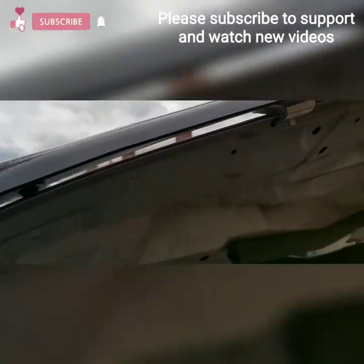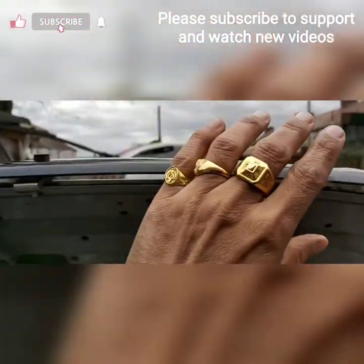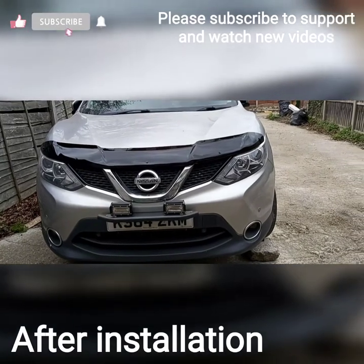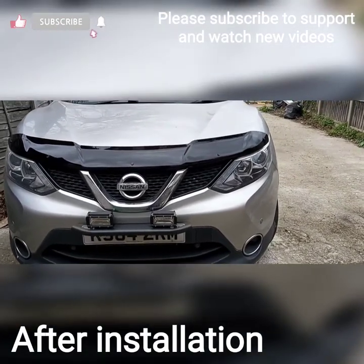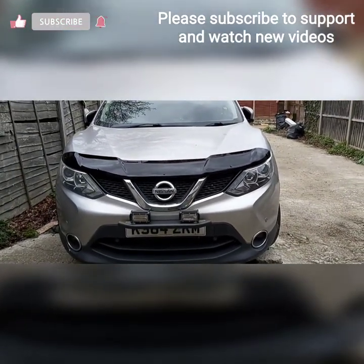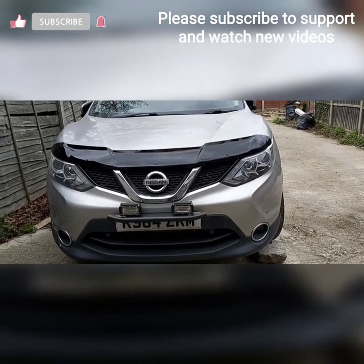All the screws are tight and it's not moving — it has a solid grip. This is the outcome after putting this hood protector on the Nissan Qashqai 2015. Look at the difference, it looks good, it looks classy — the Qashqai looks on the heavier side.